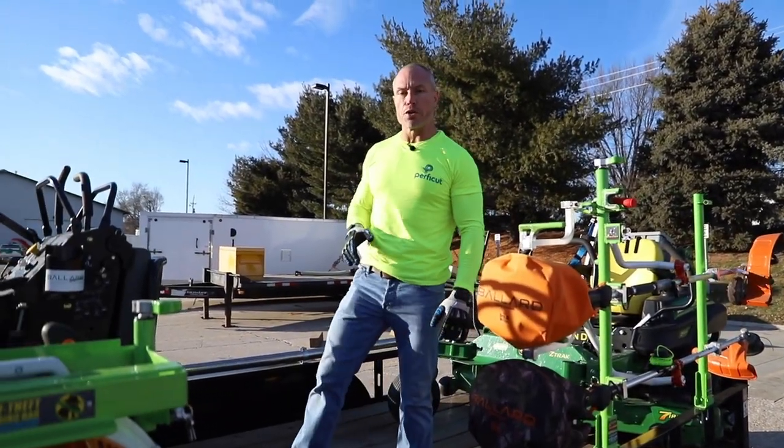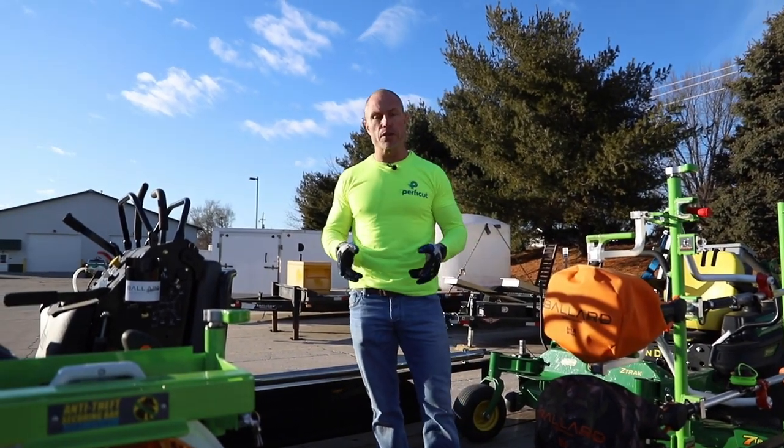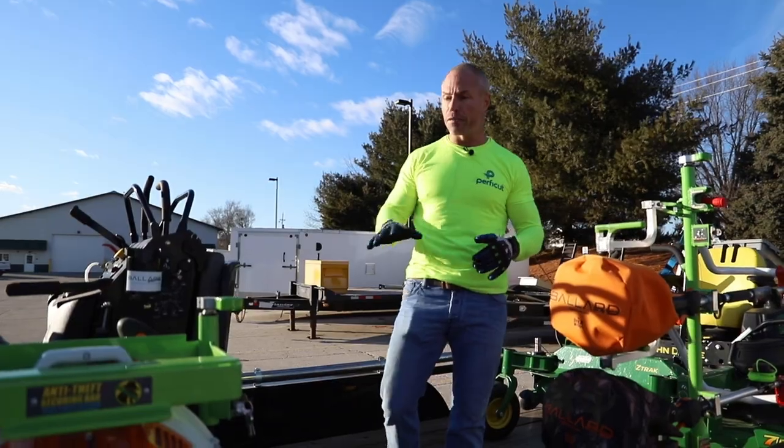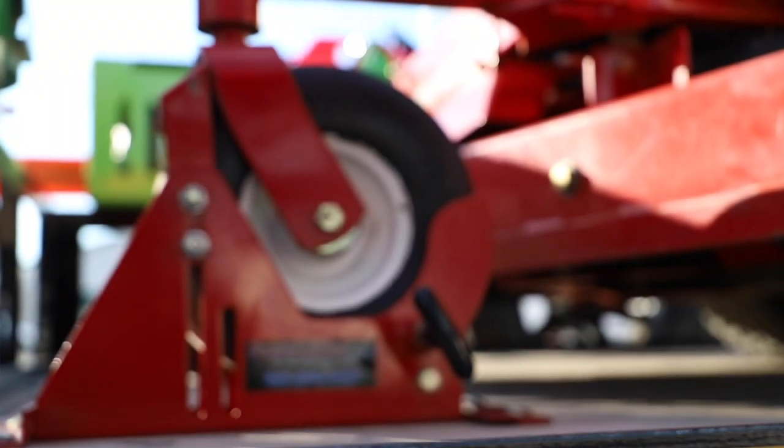Hey guys, Cory Ballard, Ballard Products showing you guys the power locker. The 300 series is going to work on your commercial zero turns and bigger stand-on machines. I've got the 200 up front here with this Exmark 48.